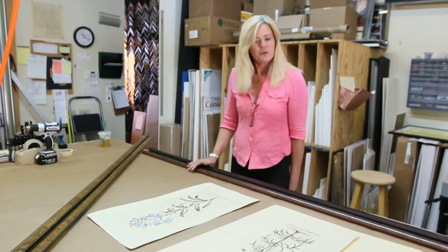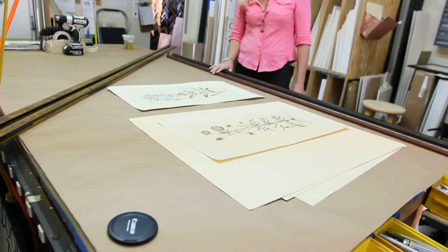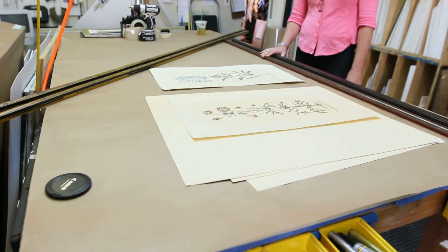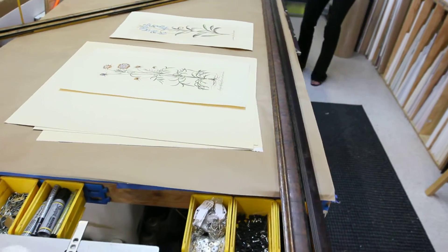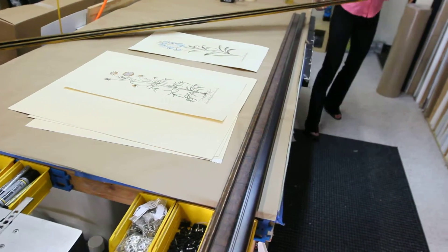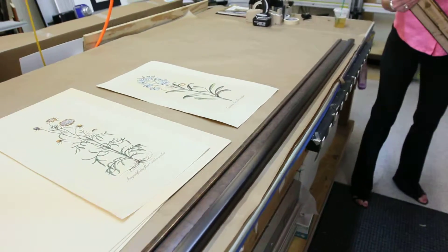Right now I'm selecting mats for a couple of etchings — floral etchings that we're framing for the store. So I'm going through our mat samples and looking for some neat colors. And we've got a beautiful burl wood frame that we'll put on them, which I'll be cutting shortly.